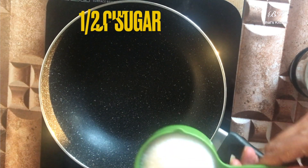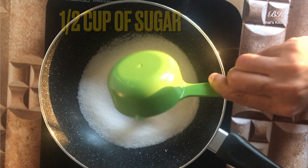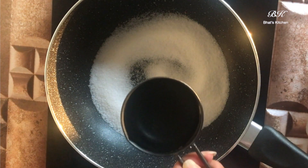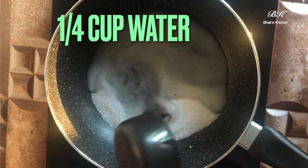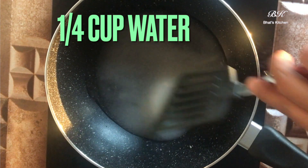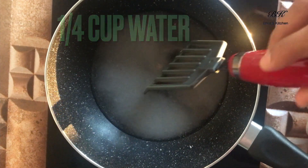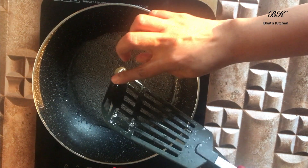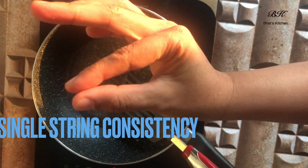Let's keep the powders aside for now and prepare the sugar syrup. In a wok or a nonstick pan, add half a cup of sugar and a quarter cup of water. Let it cook until it reaches one-string consistency. One-string consistency is when a single thread is formed and it does not break when your forefinger and thumb are pulled apart gently.